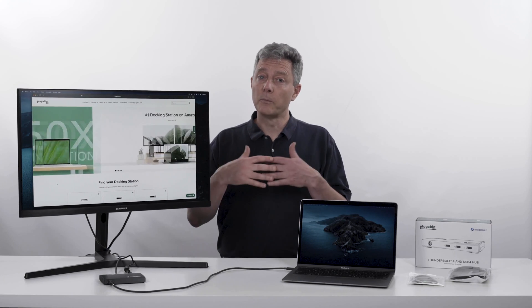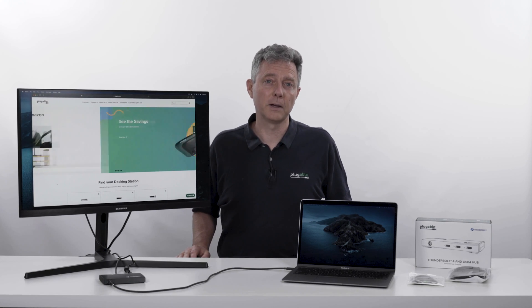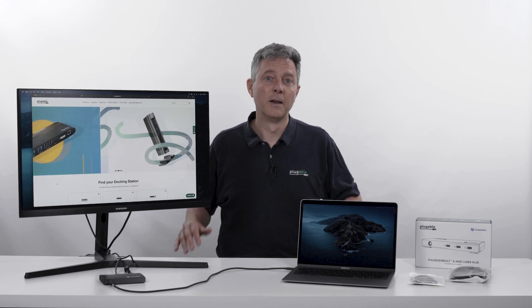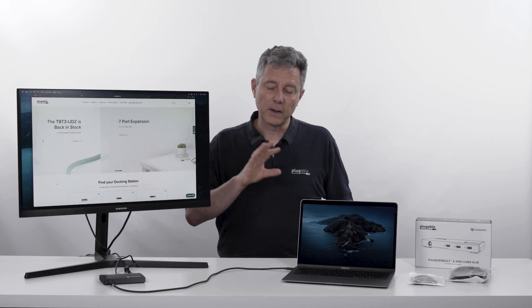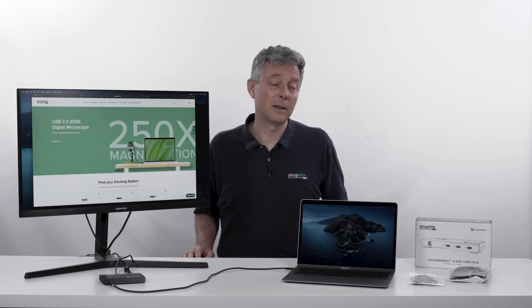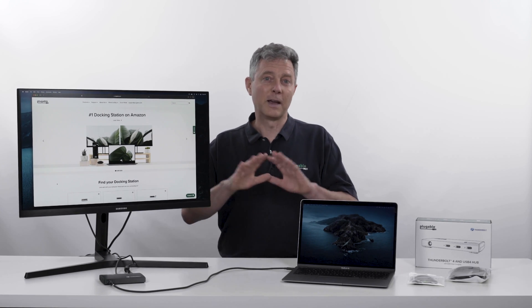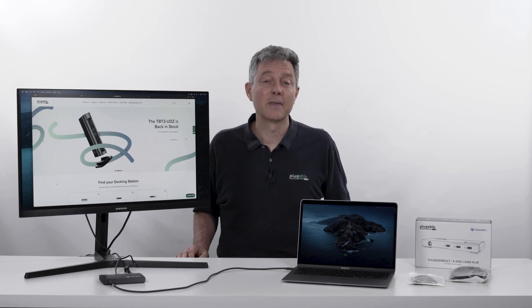Thanks so much for watching. We're Plugable. We're a U.S. company. Our whole support team is here in the U.S. right in Redmond, Washington, just down the hill from Microsoft. We've been around for over 10 years, a leader in laptop docking stations. If you have any questions about compatibility or the technology or anything, our team here would love to answer them. You'll find a lot of great information online in English, written out at length, along with lots of videos like this to help you make the most of all your Plugable products. Thanks for watching.